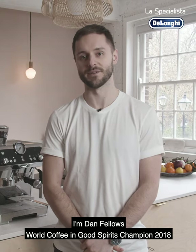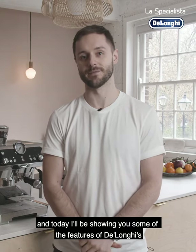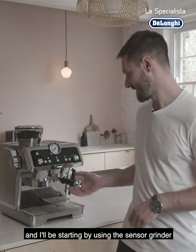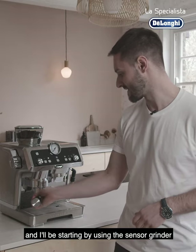I'm Dan Fellows, World Coffee and Good Spirits Champion 2018, and today I'll be showing you some of the features of DeLonghi's new pump espresso machine, La Specialista. And I'll be starting by using the sensor grinder.